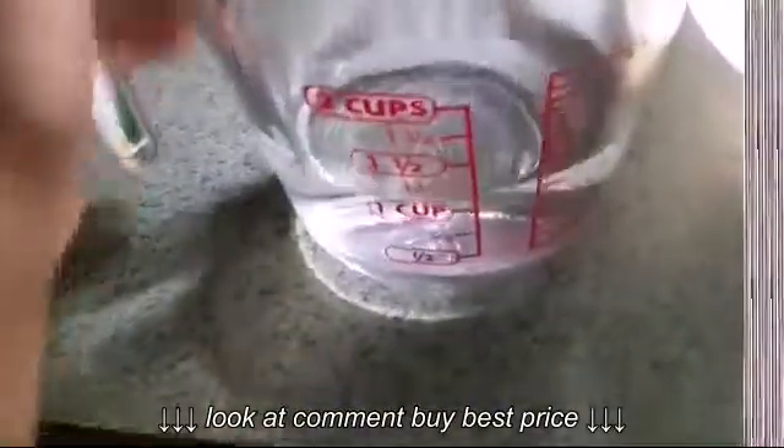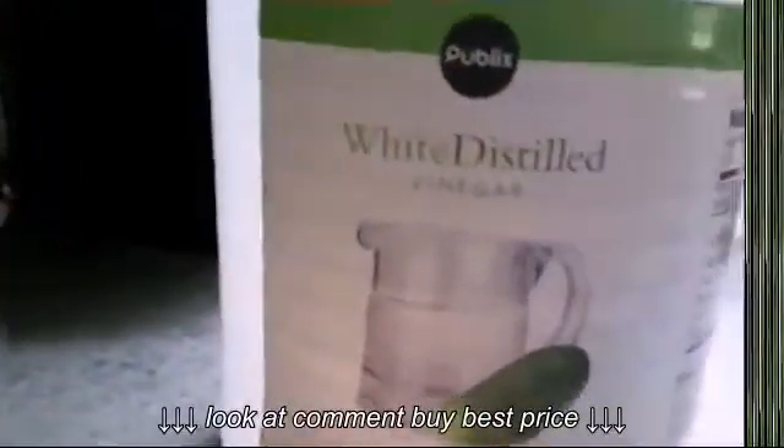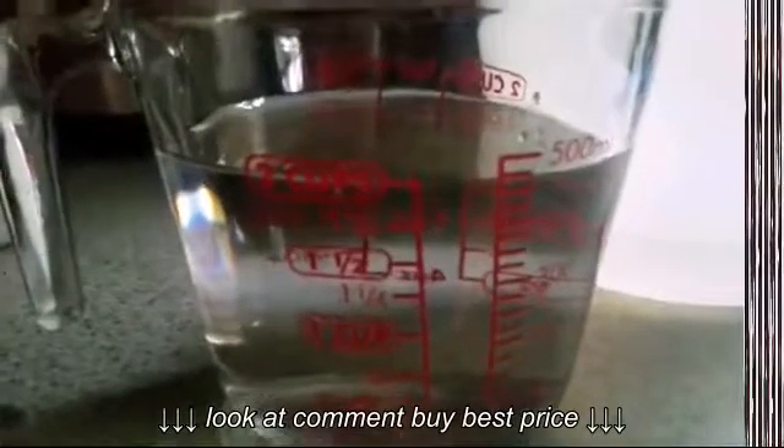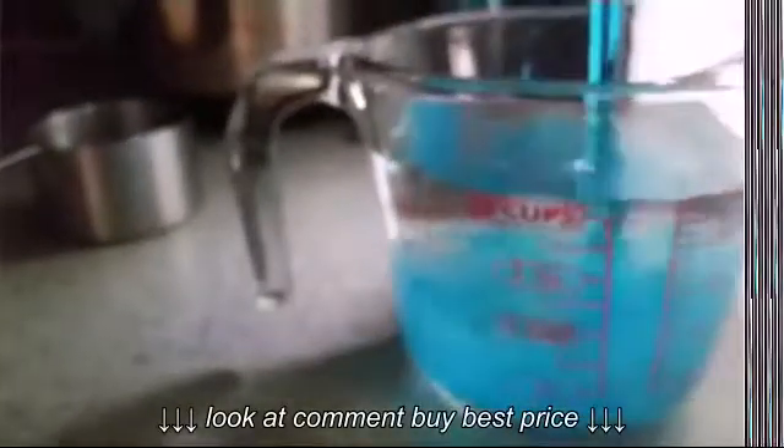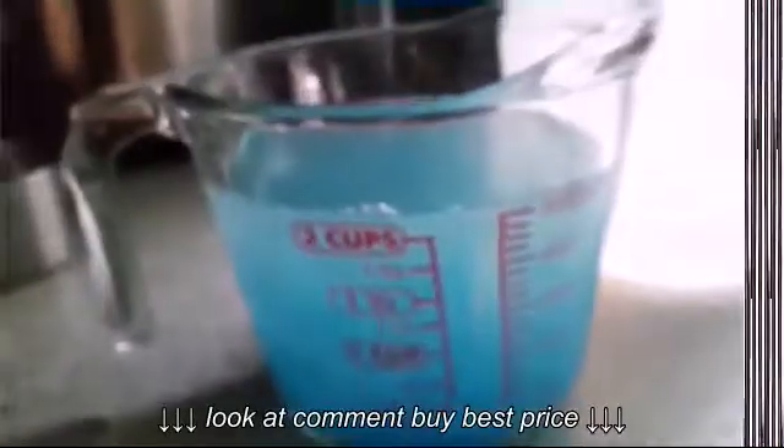First, you want to put your water in, then add your vinegar — one cup of vinegar — and then put your Dawn in. Now you just want to mix all of your ingredients together.